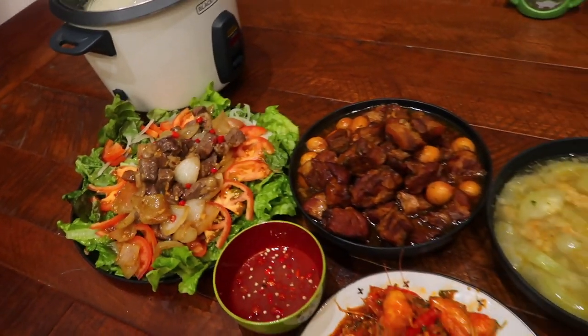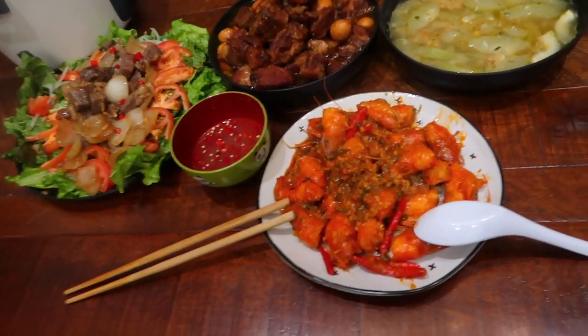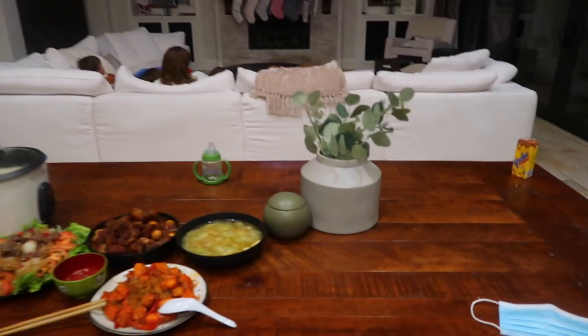Hey, you ready? Life is good, life is good right now. We're gonna eat. I'll catch you on my next vlog — see ya!